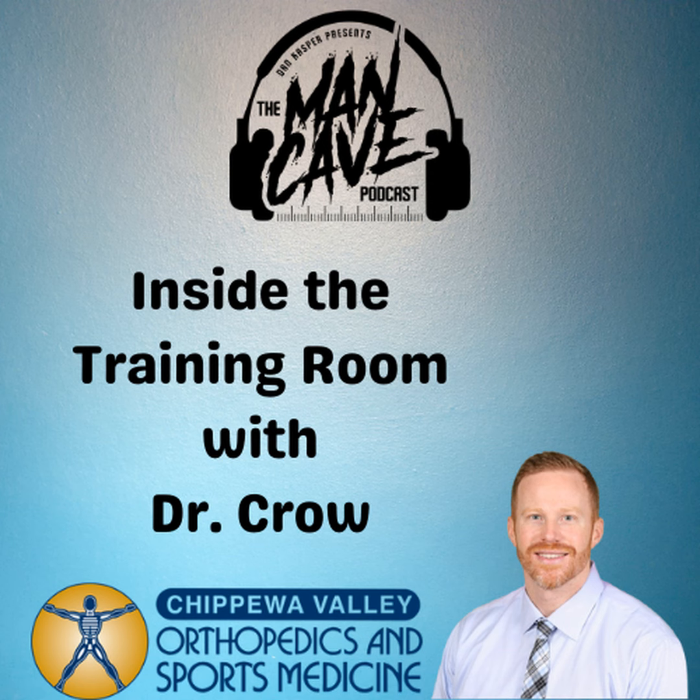Welcome to the Man Cave Podcast with Dan Casper. He is Dr. Crow from Chippewa Valley Orthopedics and Sports Medicine joining us this morning.